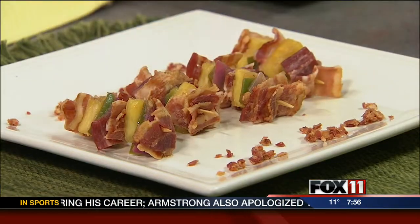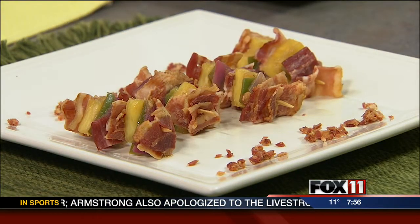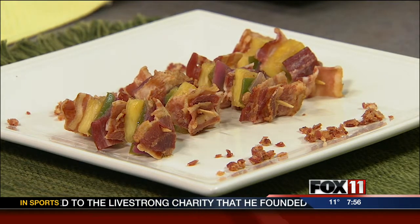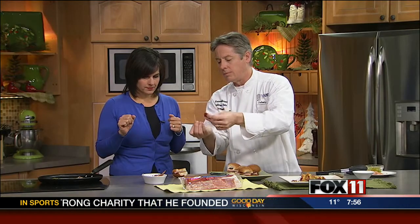We also have a little bacon kebab. We par-cook the bacon just enough to make it pliable — you don't want it too crispy so that you can fold it. Then we have these nice big heavy-duty toothpicks, and we do layers of pineapple.